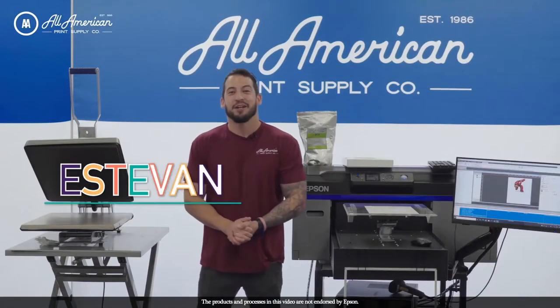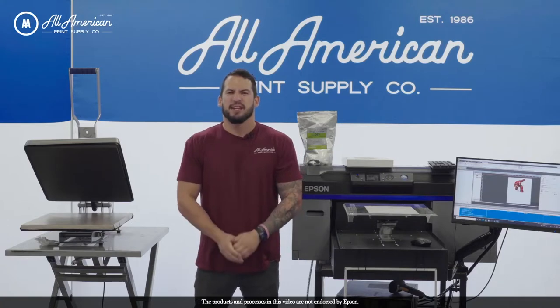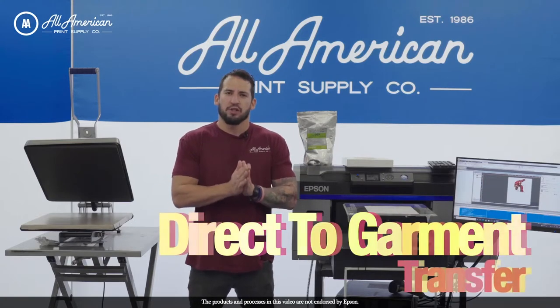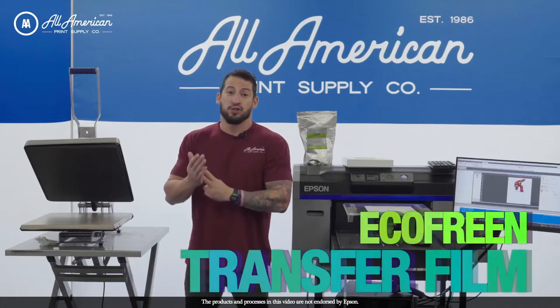Hello and welcome. Estevan here with All-American Print Supply Co. Thank you so much for joining us. Today we're going to be going over the direct-to-garment transfer, or DTF, hot melting powder and eco-free transfer film.